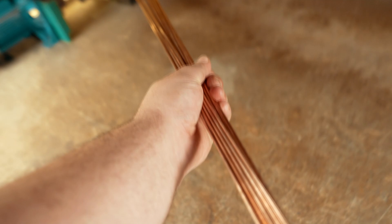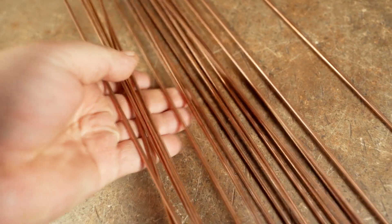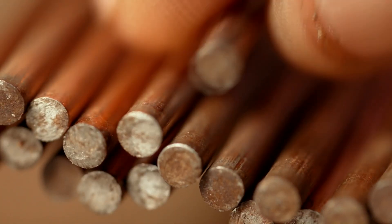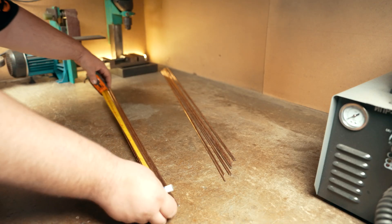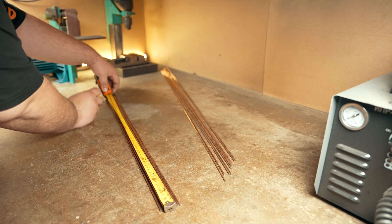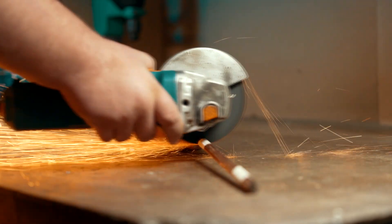I'll use these — the shafts for the TIG welder used as an additive. I have a lot of them. They come in different diameters; these are 3.2 millimeters, copper-plated on the outside so they don't rust. Some of them are marked ER70S6 — I do not know what that means. I divide them into three equal parts, that's about 33 centimeters each.